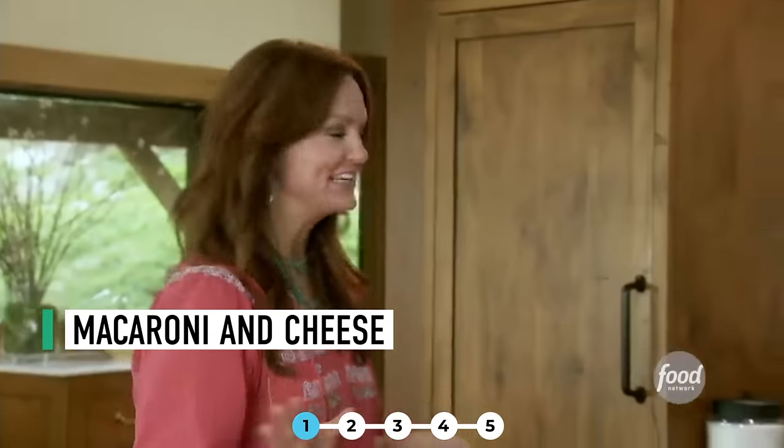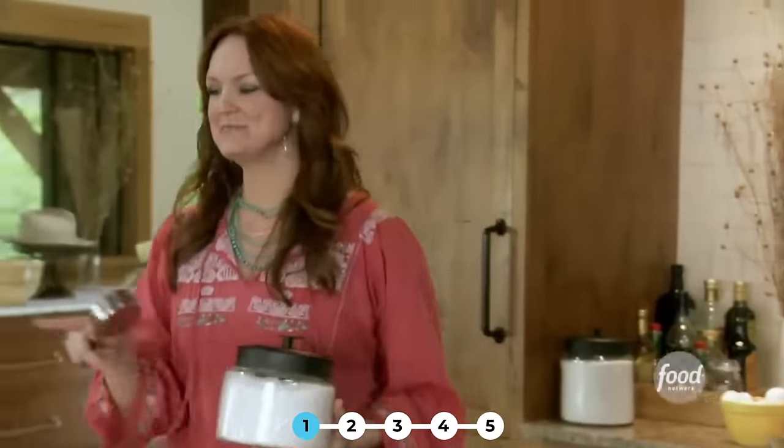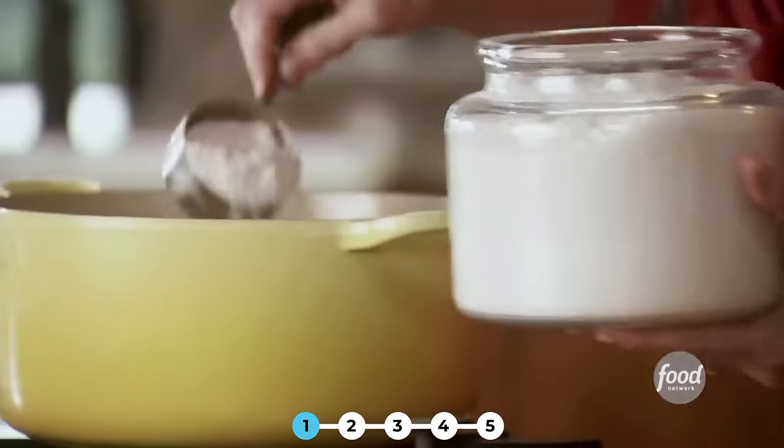I'm gonna make the mac and cheese first because it can stay in the fridge for a while and then I'll bake it later. I've got some butter melting on the stove and I'll add some flour to that to make a roux.